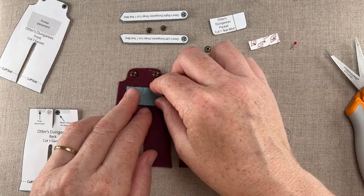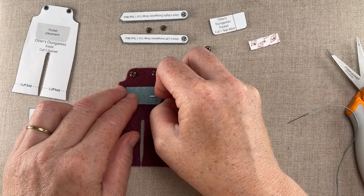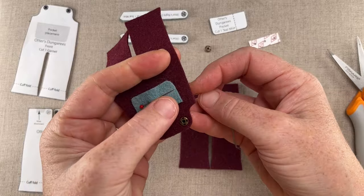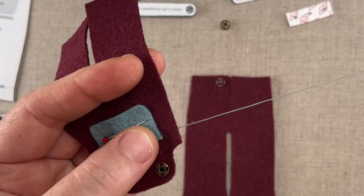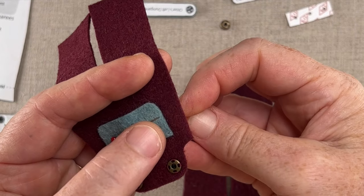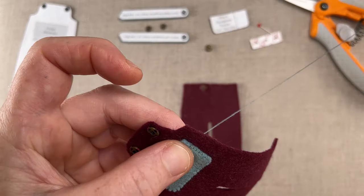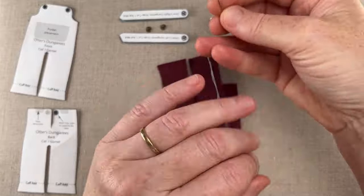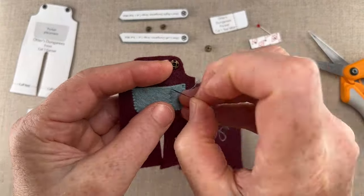Now let's move on to the pocket. Center it on the front of the bib using the pattern as a reference. We'll attach it with an edge to surface whip stitch — I like to make this stitch in two passes: from back to front coming up and catching the edge of the pocket, then from front to back skimming the pocket edge as you go. With this method I find it much easier to make the stitches even and parallel. When you've stitched around the sides and the bottom of the pocket, knot off on the back. I also added a vertical running stitch to the pocket about one third of the way across its width.